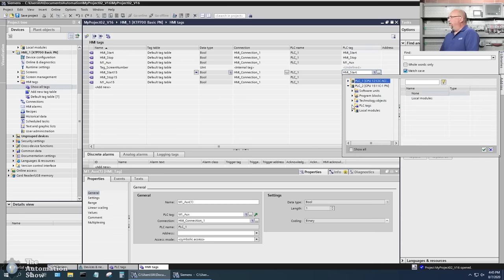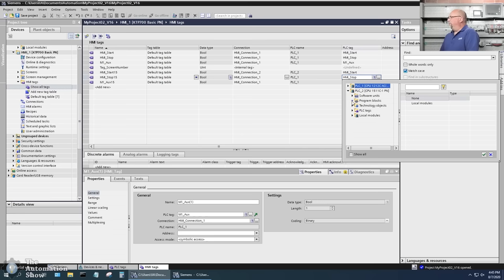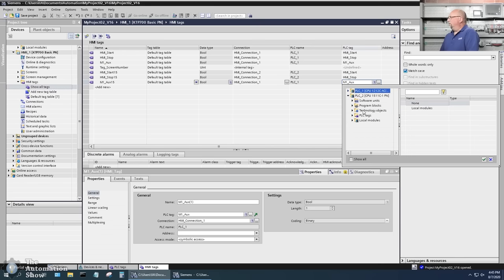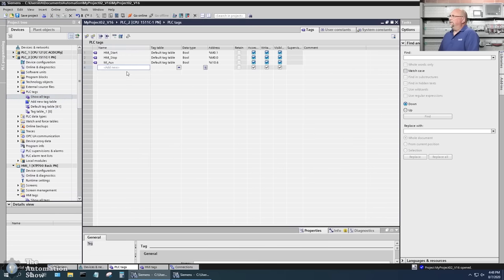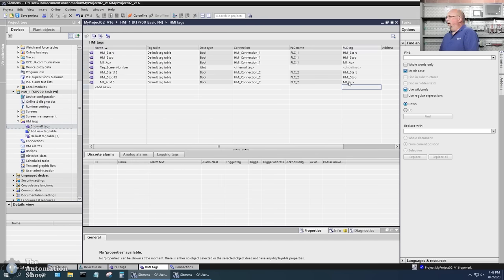I'll close up the 1200 side, look at the 1500 default tag table, and map: start to 'hmi_start' from the 1500, stop to 'hmi_stop' from the 1500, and the indicator to 'm1_ux' from the 1500. It looks like I made a typo — let me check. Going back to the S7-1500 tags, yes it looks correct. I can see it updated automatically.